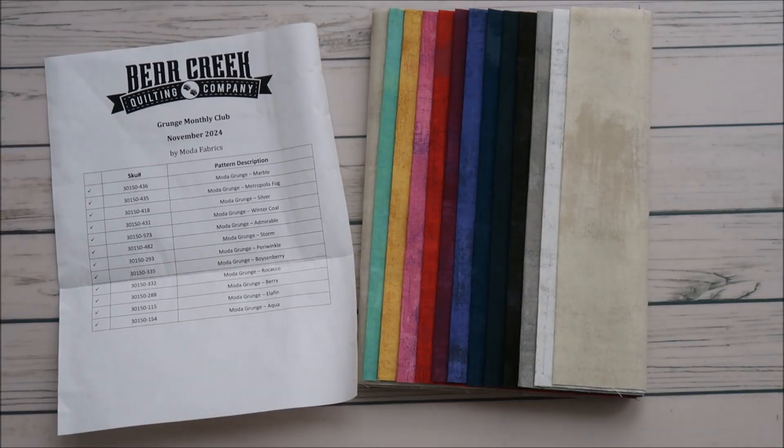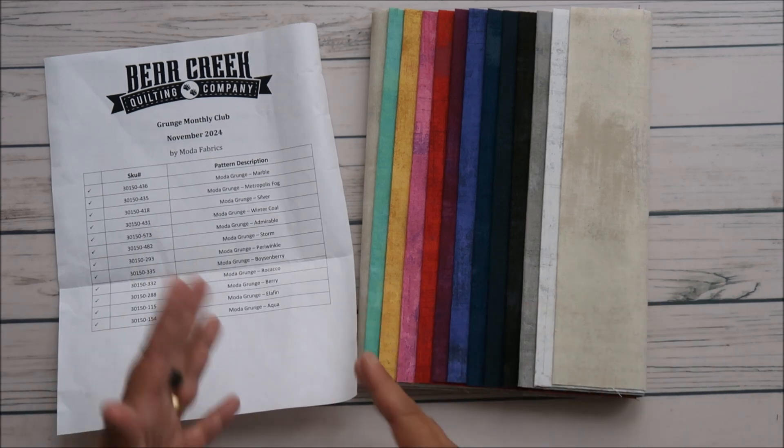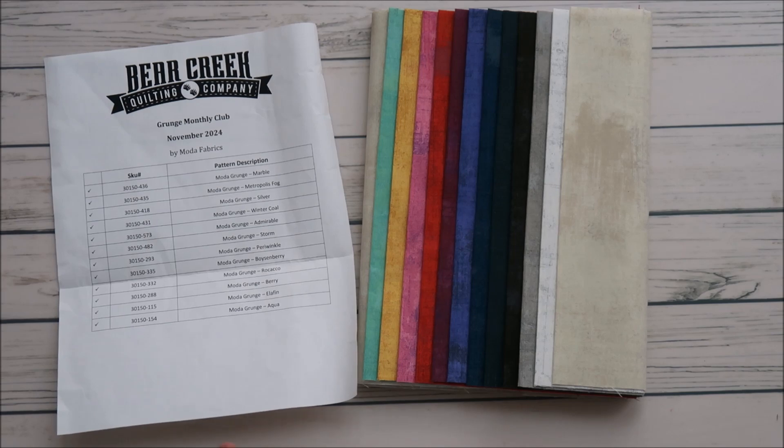Bear Creek Quilting Company — I'll put a link below. I'm not affiliated, I don't get any money. It's just a straight link. No worries, I don't get any commission. All right, guys, take care. We'll see y'all later. Bye.